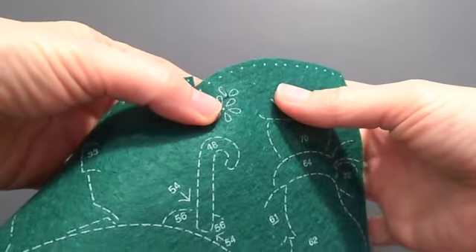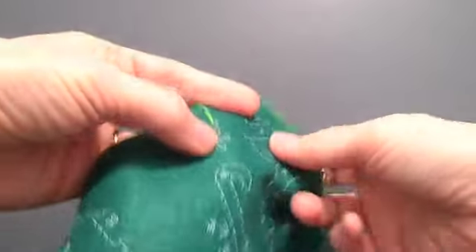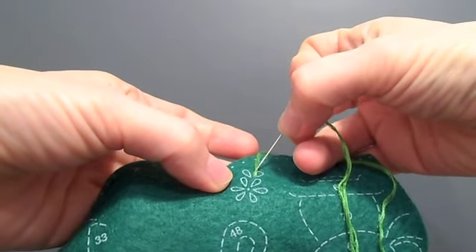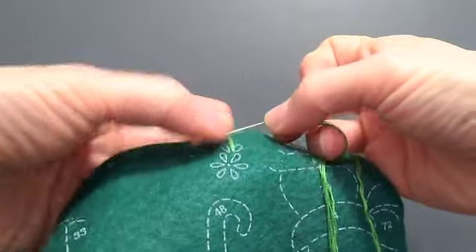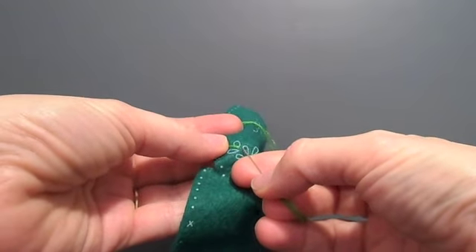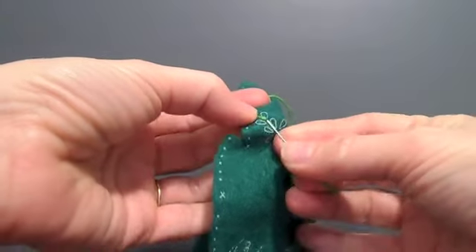You start at the base of the teardrop and pull up. What's always important when you're working with several strands of thread is to make sure that they are laying there nicely. I like to straighten them out with my needle tip so that when I pull this through, I'm going to go right back down the hole that I came up.